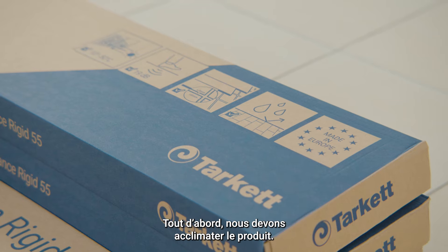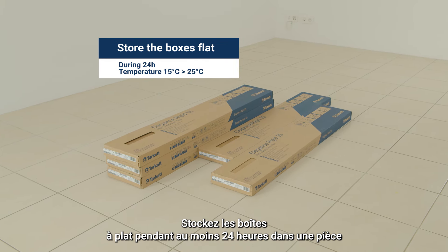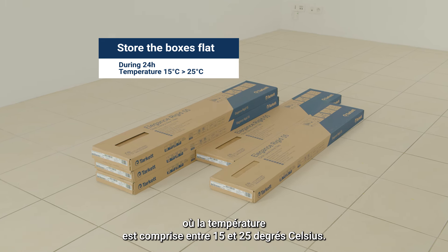First we have to think about the acclimatization. Store the boxes flat for a minimum of 24 hours in a room where the temperature is between 15 and 25 degrees Celsius.